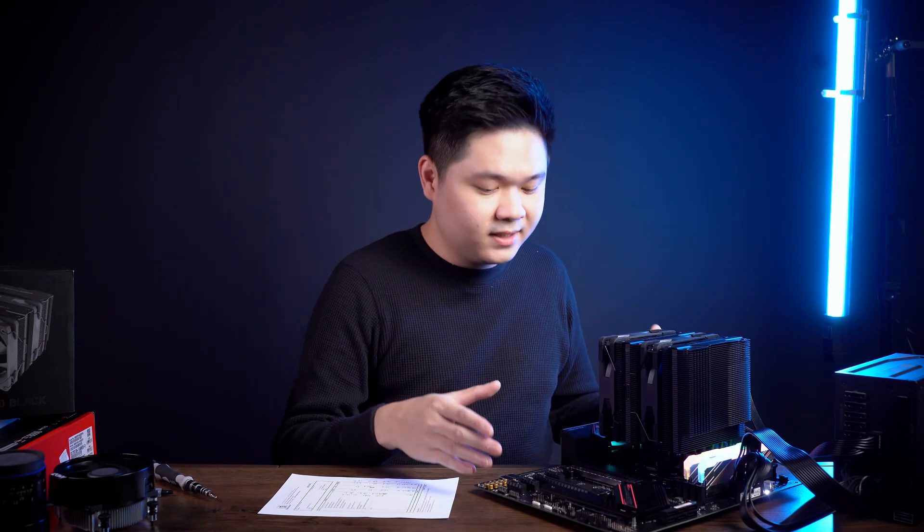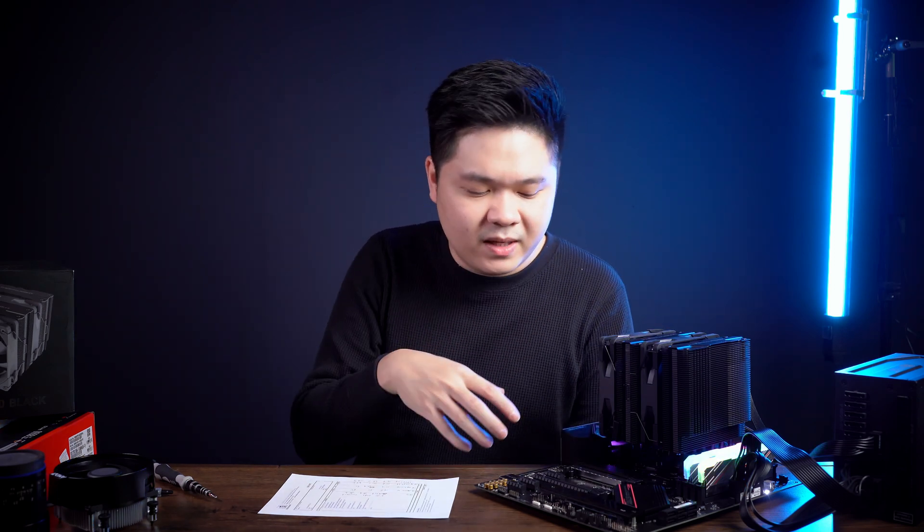Let's talk about my test bench. Powering everything is a Cooler Master 1,300-watt power supply, the V1300. Underneath the heatsink there's an AMD Ryzen 5 5600X, all mounted on an Asus ROG Strix B550F Wi-Fi gaming motherboard. I chose this CPU and motherboard because at this price range, they'll be most applicable for the majority of viewers.